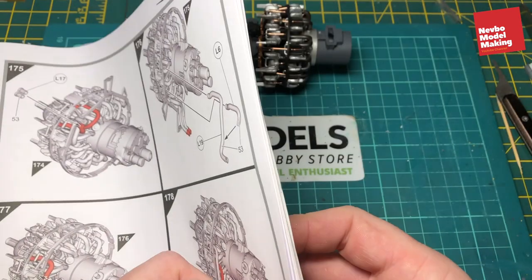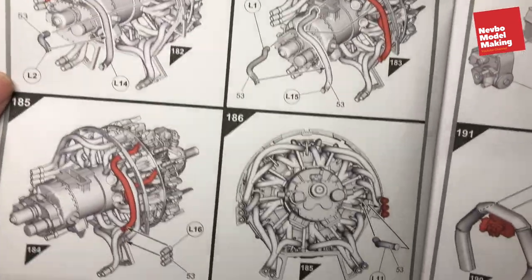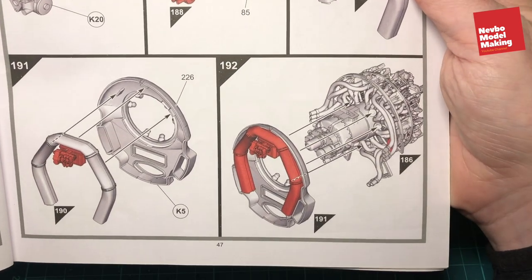The focus of this part is building up all the exhaust and surrounds for the engine. We'll see how far we can get.